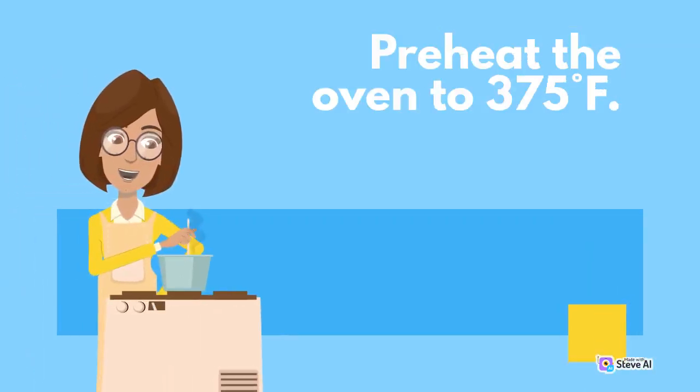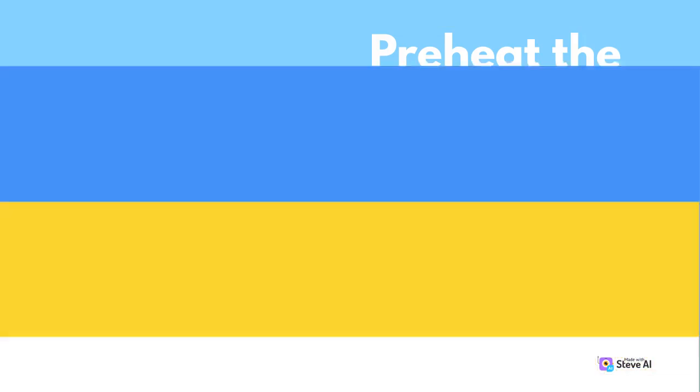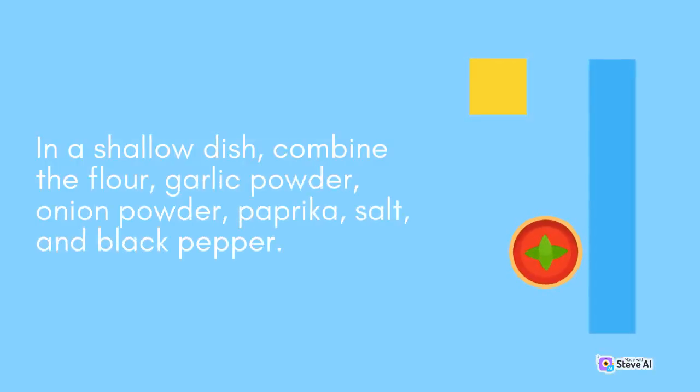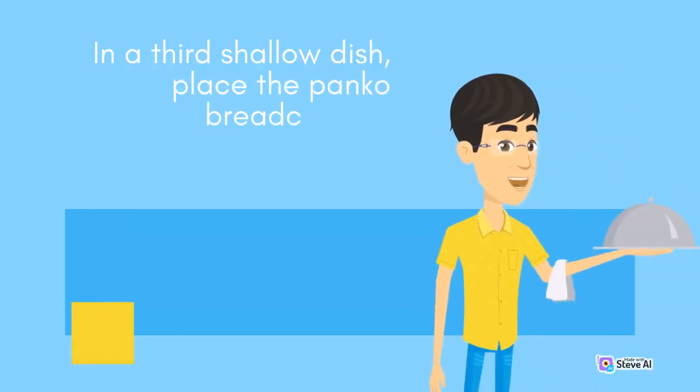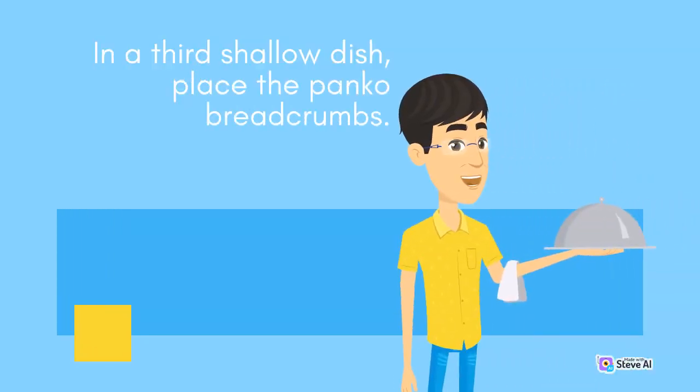Preheat the oven to 375 degrees Fahrenheit. In a shallow dish, combine the flour, garlic powder, onion powder, paprika, salt, and black pepper. In another shallow dish, beat the egg. In a third shallow dish, place the panko breadcrumbs.